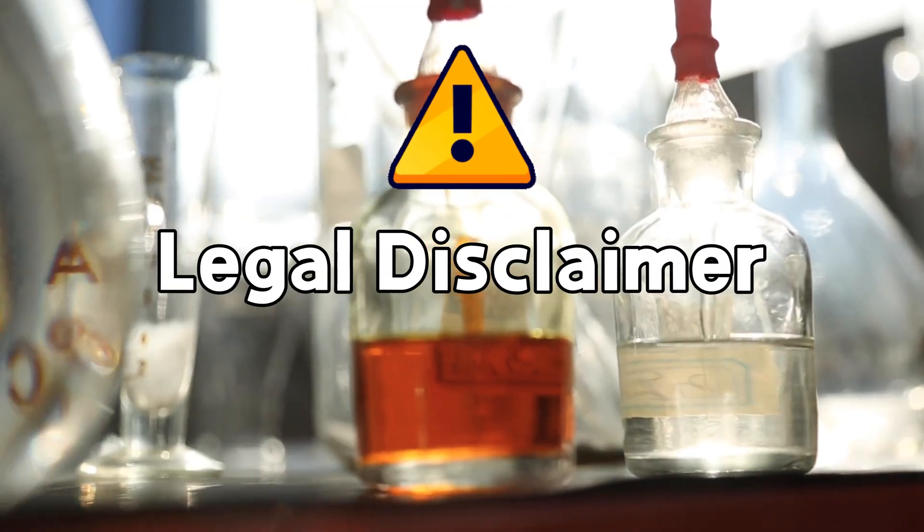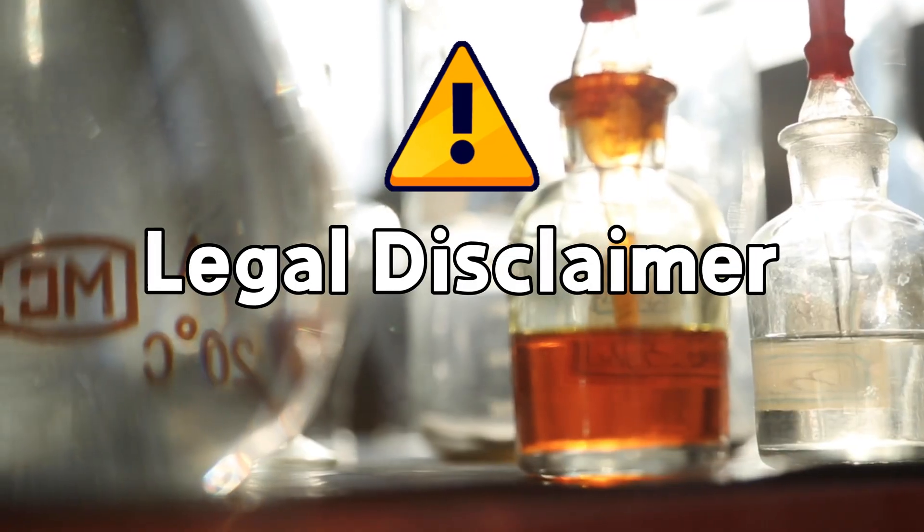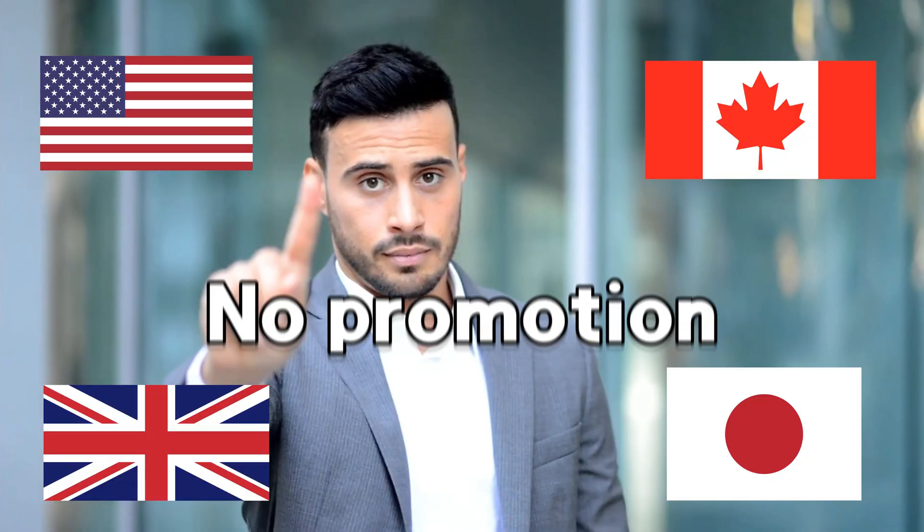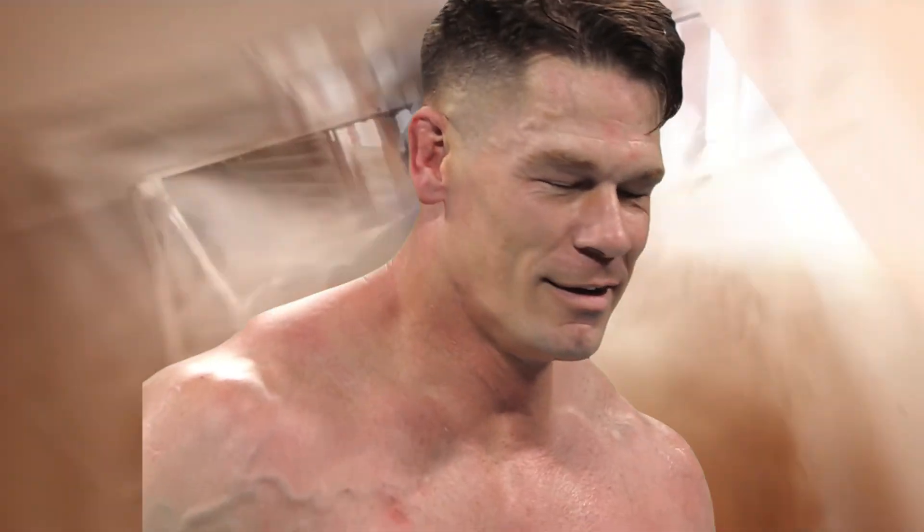Legal disclaimer: any form of distillation or alcohol concentration at home is illegal in many parts of the world. This video does not promote or demonstrate illegal activity and no actual distillation or alcohol concentration occurred in the making of this video.